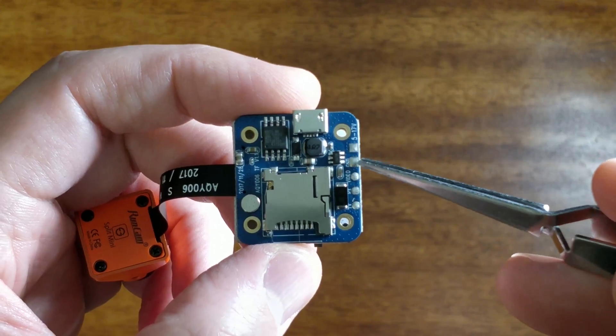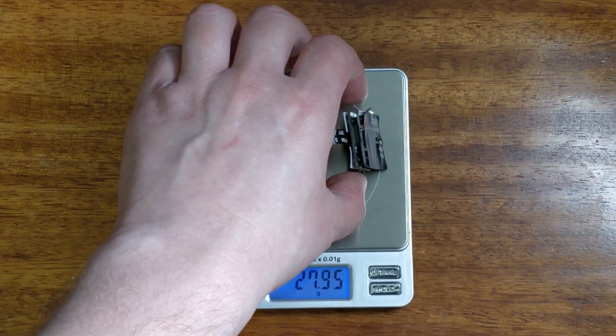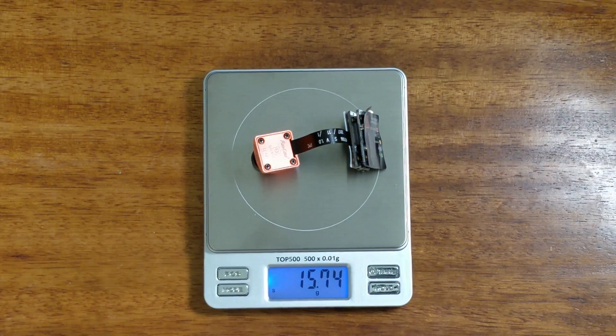The soldering pads are fairly big and easy to work with. The Split Mini weighs approximately 16 grams.